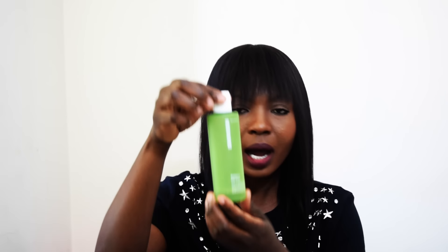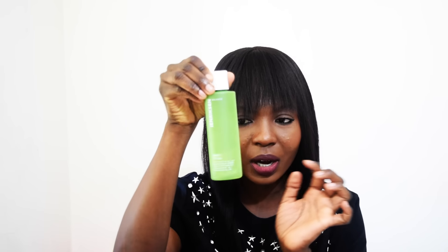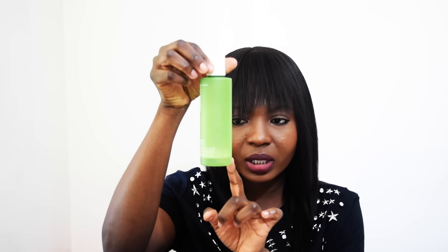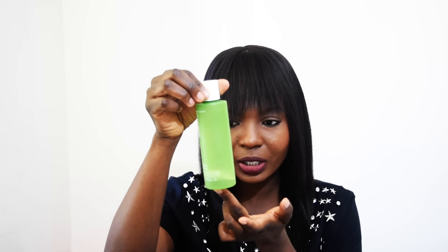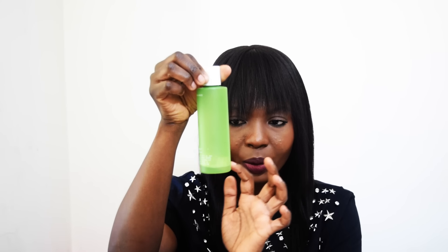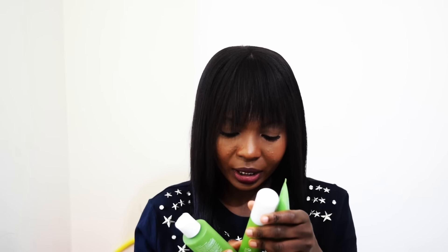I've been using this for three weeks. You can tell by the toner — it's almost completely gone. I use it twice a day, so I'll probably only get two more days out of it and then I'll have to repurchase. That's how good it is.